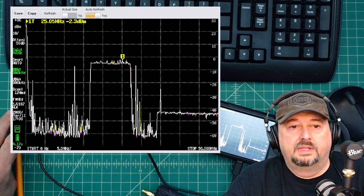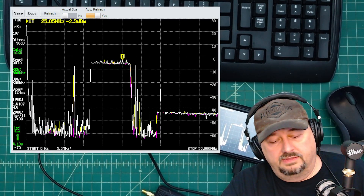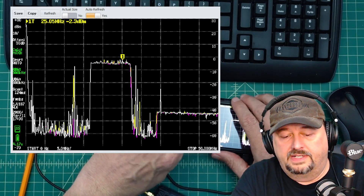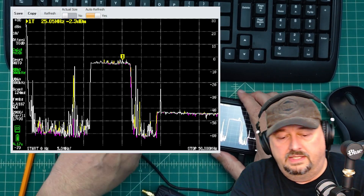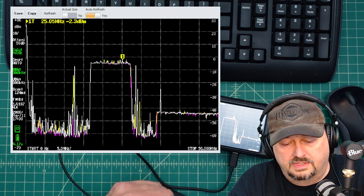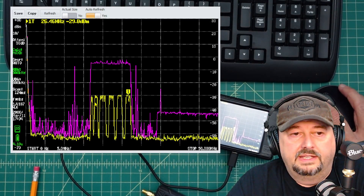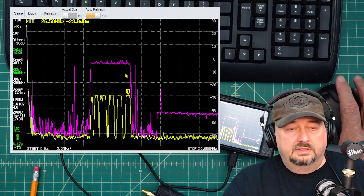Now we have a secondary reference trace. I'll take the amplifier out of the circuit so we can see the difference between the amplified and un-amplified signal. I'll turn the signal generator off, remove the amplifier, turn the LNA off to save battery, reconnect, and turn the signal generator back on. What you can see is the difference between the gain in the purple line and the signal without gain in yellow — and it's actually more than the 20 dB specified.